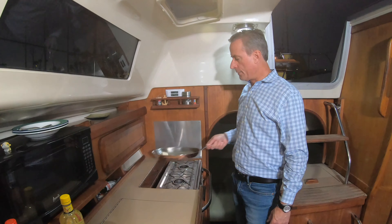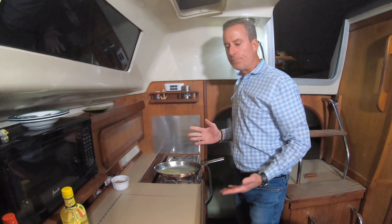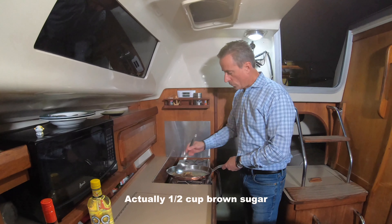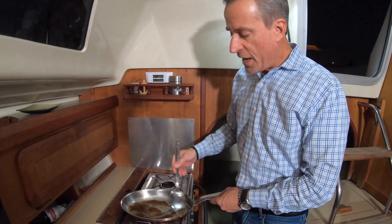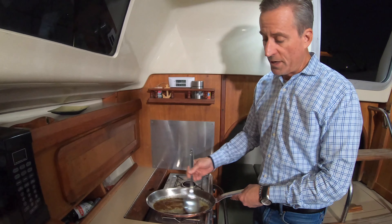One thing I add that I haven't seen anybody else do is put some fresh-squeezed orange in the pan. Now, Bananas Foster apparently originated from the Brennan family from New Orleans — they're restaurateurs. According to what I found, one of the Brennans asked their chef to come up with a banana dessert dish, and it's named after a friend of the family whose last name was Foster. It's a huge dish in New Orleans, and there are still Brennan-owned restaurants there.